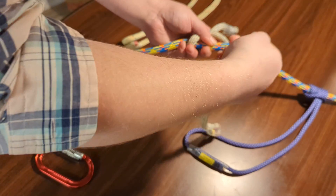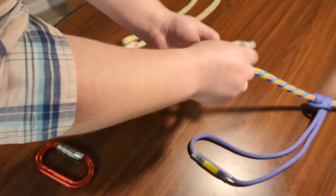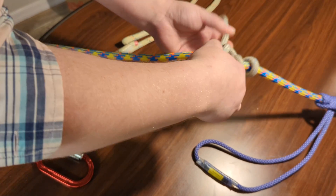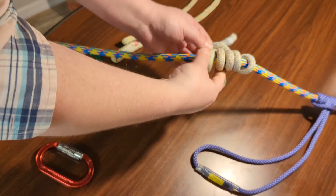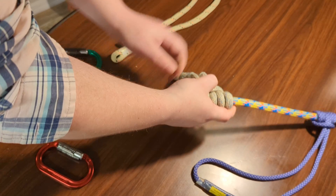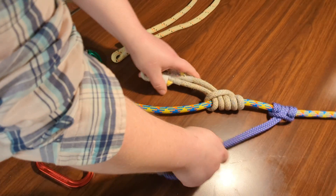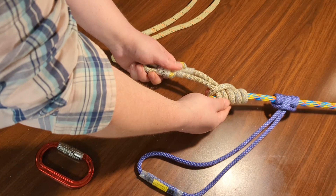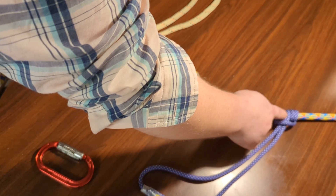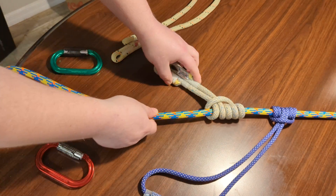Here I have something called a Schwabisch. The Schwabisch is an asymmetrical hitch that you can create using a hitch cord, also known as a VT Prusic. You can see how I've created a symmetric hitch and then an asymmetric hitch — the difference being the wrap orientation: three here and three here for symmetric, versus four here and one here for the Schwabisch.